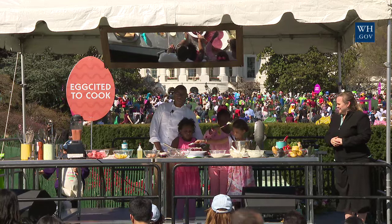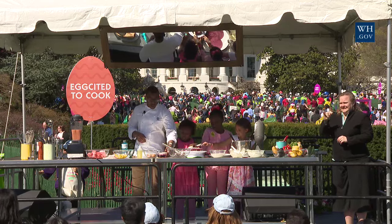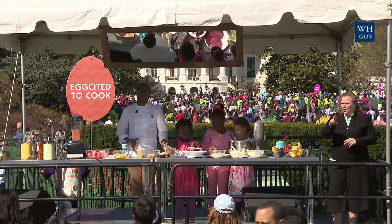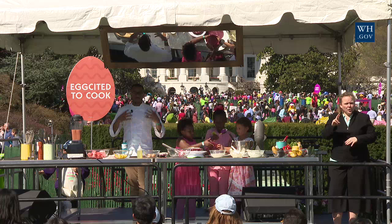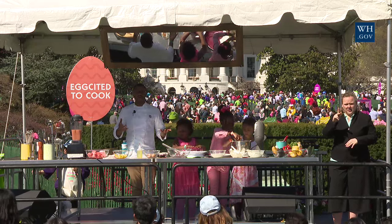These crepe cakes weren't just made with red dye — we've put beet juice, flour, chocolate powder, sugar, baking soda, and milk. This is the way you can add vegetables to cakes without your kids really knowing about it.